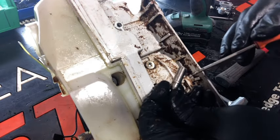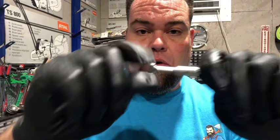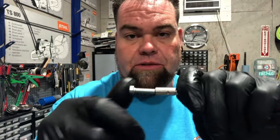Here's a little bit coarser thread screw — it just screws right in the back there, just enough to get some meat on there and it'll pull right out. You don't have to have it screwed in all the way; it doesn't have to be anything special.